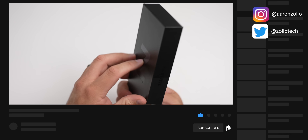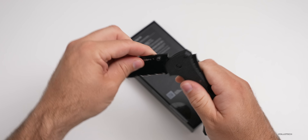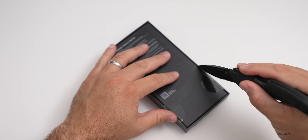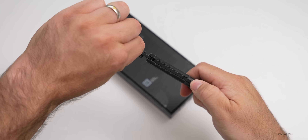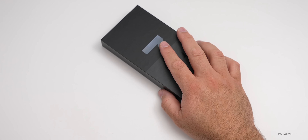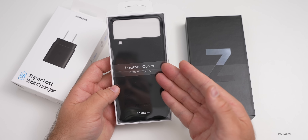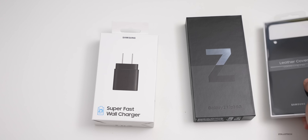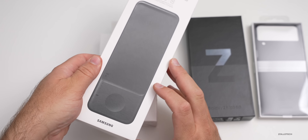Now let's go ahead and unbox it. The box is fairly thin because it doesn't come with a charger this year. I've got my unboxing knife — let's cut this off here, fold it back up, and open the box. A lot of these accessories can be had for free when you pre-order, so I got the leather cover for free, the super fast wall charger, and the wireless charger trio as well.